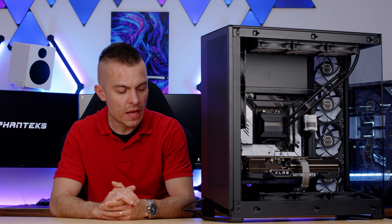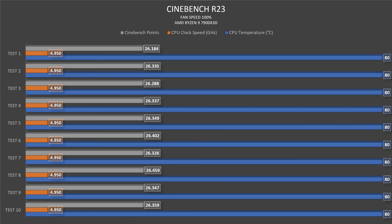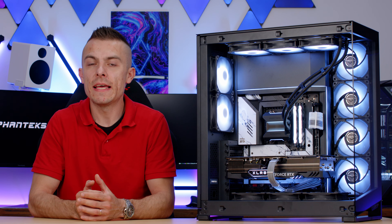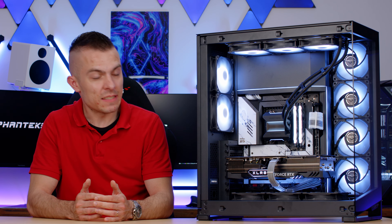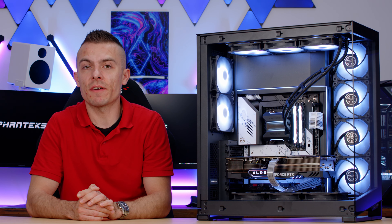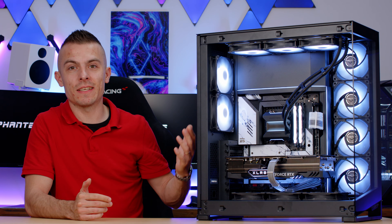The thermals are quite outstanding. In Cinebench R23, we hit 80°C on the 7900X3D with a clock speed up to 4950MHz. The first score was 26,184, then 26,288, and the scores kept climbing above 26,300 and 26,400, with the highest being 26,459. These scores really show this case can deliver enough airflow through the entire chassis — it creates a chimney effect while also benefiting from the side intake.